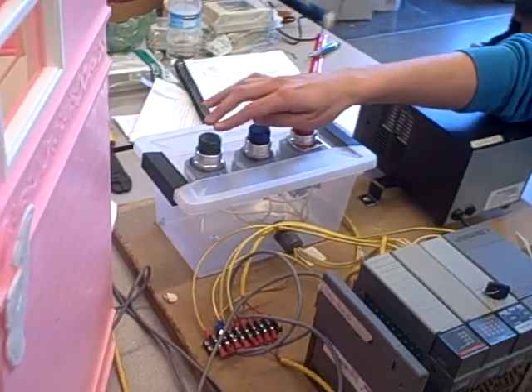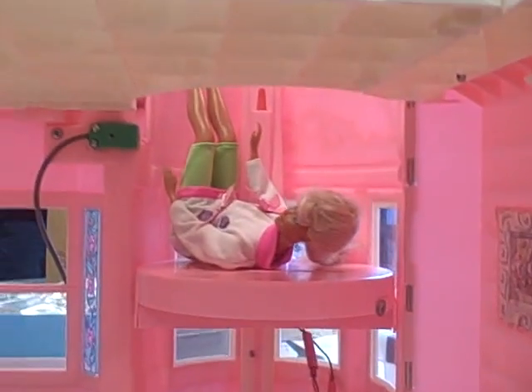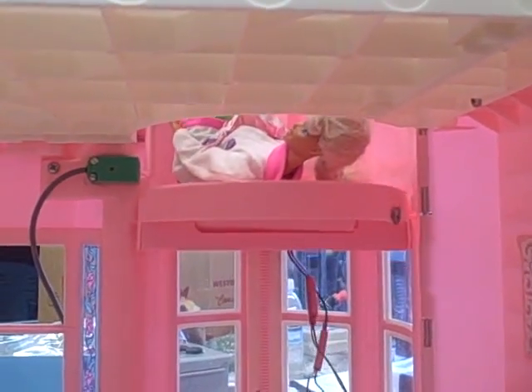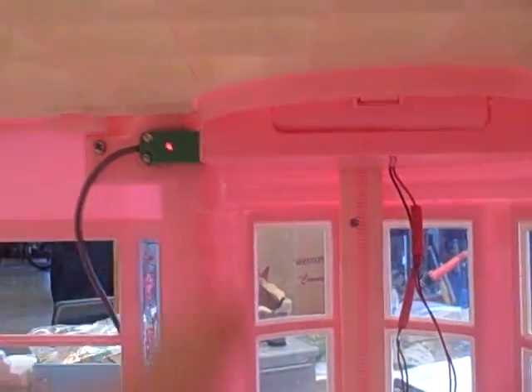So let's go ahead and move it up. We're pushing the up button. There goes Barbie. And we will see the elevator come to a stop as soon as the upper proximity switch detects it. Right there we get a light and the elevator stops.